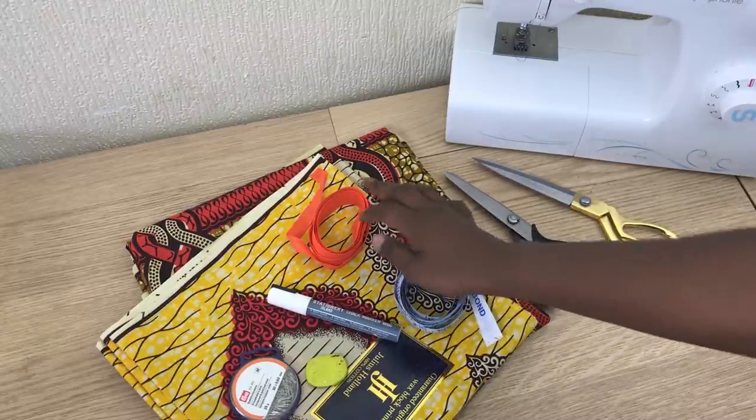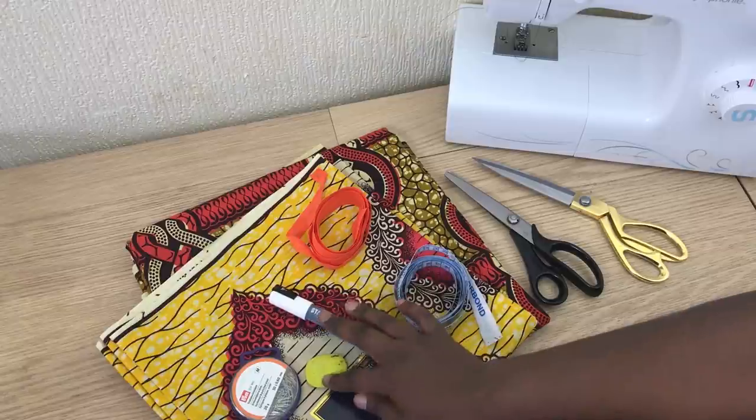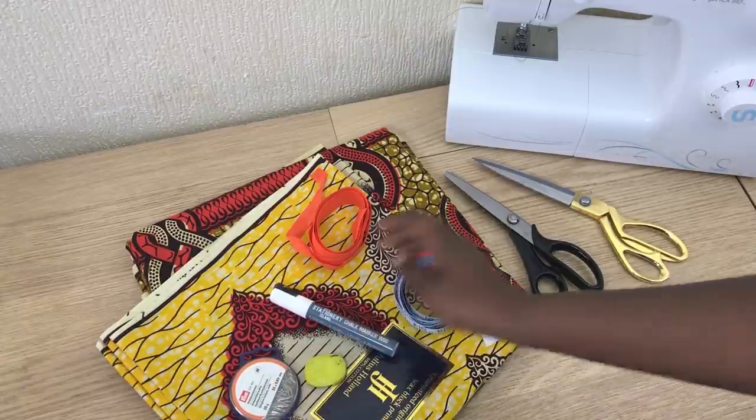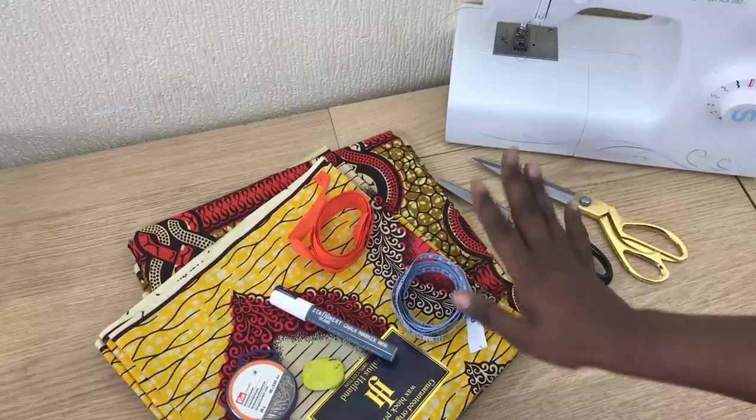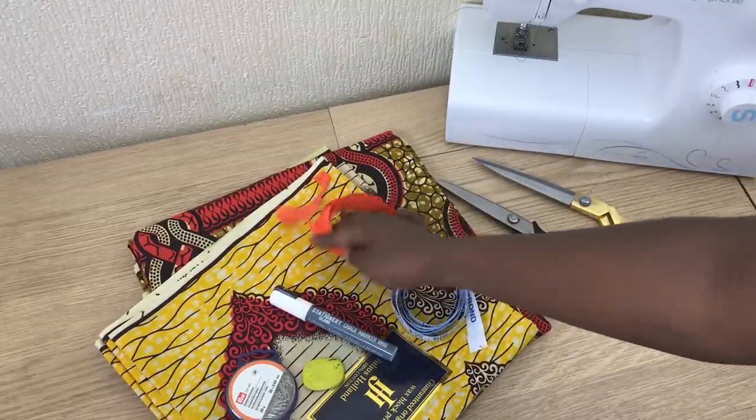a tape measure, a chalk — I can use the liquid one — some pins, obviously the fabric, and you can use a lining, or if you don't want to use a lining just use a band.